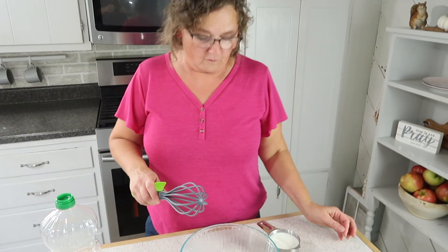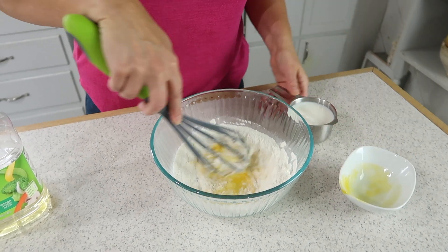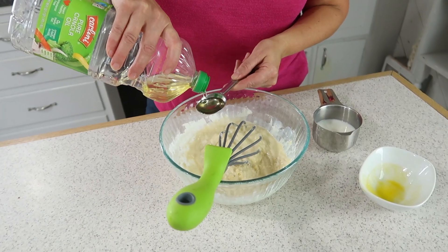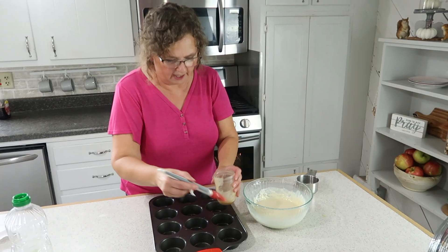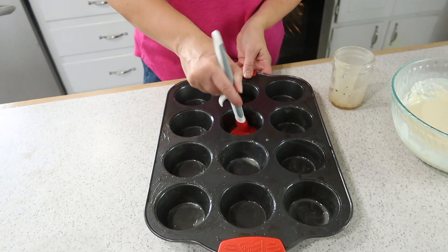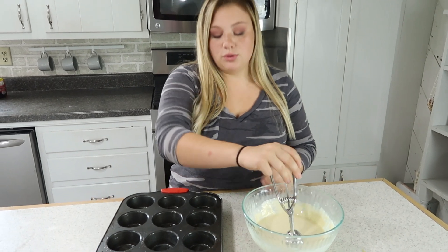The next thing we're going to make in the muffin tin is a pancake popover, and this one also has bacon in it. These two recipes are wonderful ideas for a brunch. For the batter, I've got one cup of pancake mix, and I'm mixing in one egg, a cup of milk, and one tablespoon of oil. I've greased these tins as well, and we're going to place two tablespoons of batter per circle into the cupcake tin.